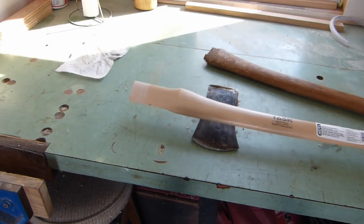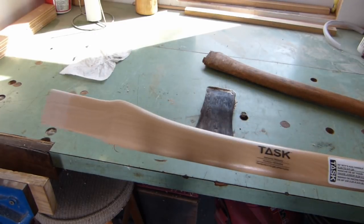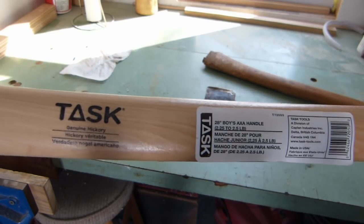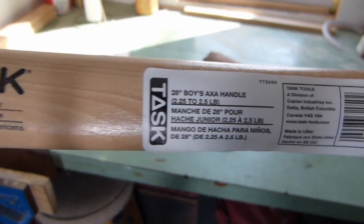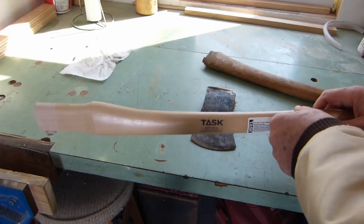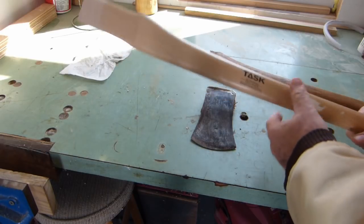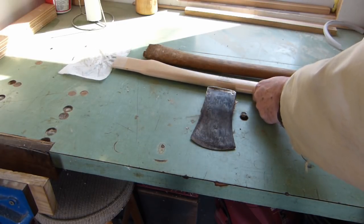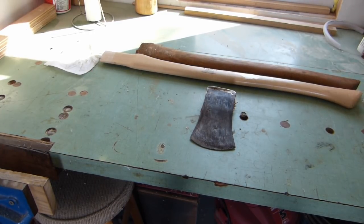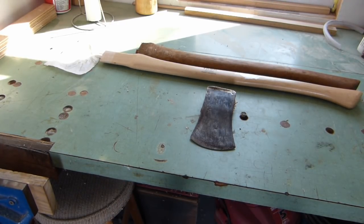So I went and found myself a new handle. Now the name of it is a boy's axe handle. Like I said, we've always called them a brush axe around here. What I like about the 28-inch handle is it's pretty much what my other one was. It's nice — you can use it with two hands and yet still use it with one hand, and with a two-and-a-half pound head on it, it seems pretty nice.